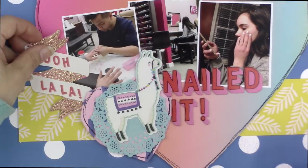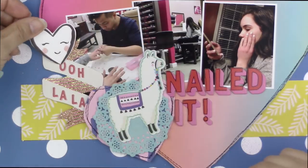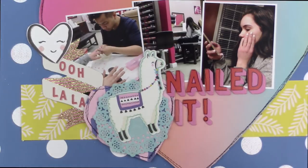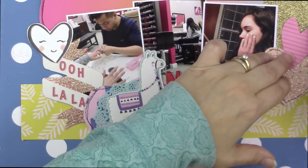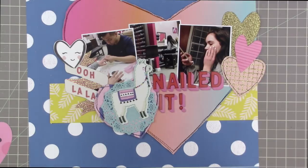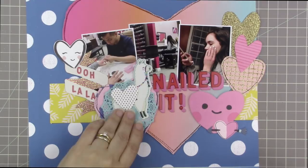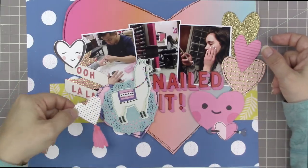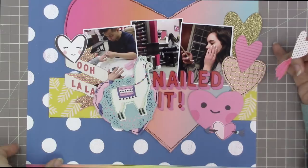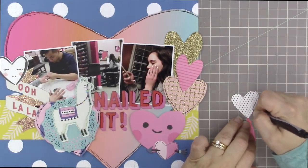Now that my title has been placed onto the layout, I can position the 'Ooh La La' banner. I want it to accent the photo where her nails are extremely long before being filed down. I don't want it to cover up her hands — that's the whole purpose of the photo. I want it to kind of layer under the top corner of the heart with the llama, then layer a little smiley face white heart on top. I'll put the one with the tassel over by the llama.